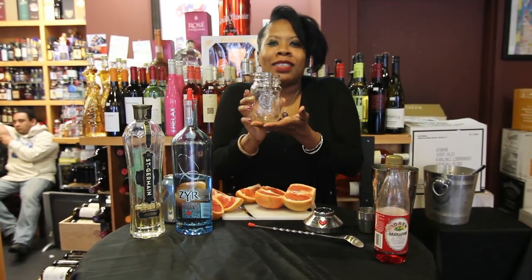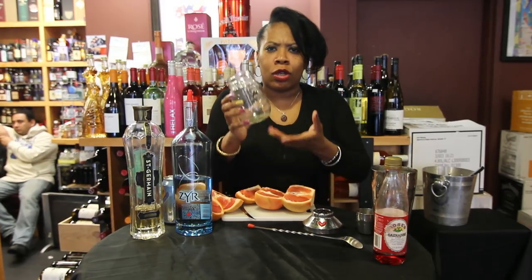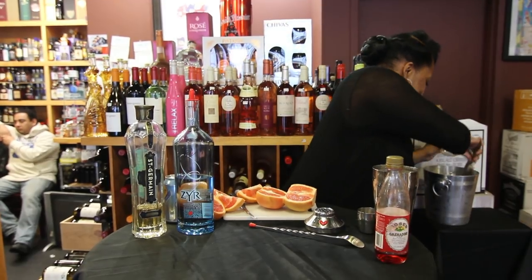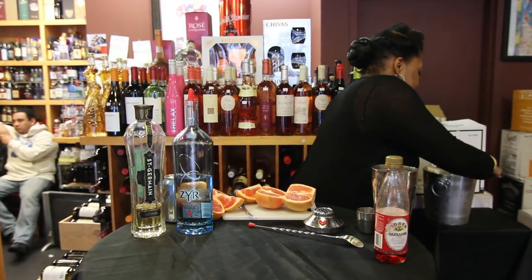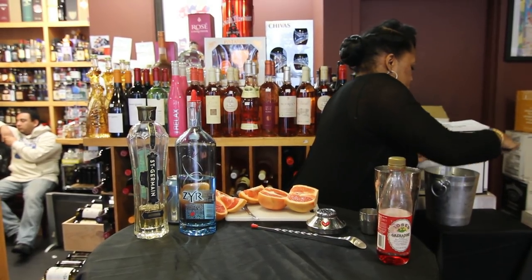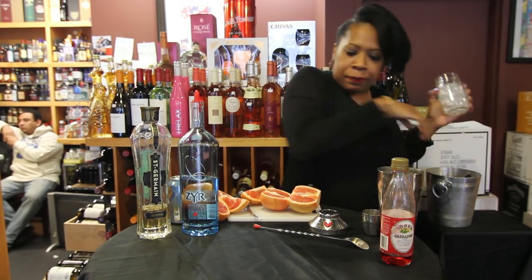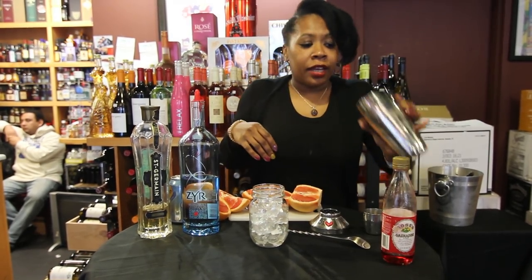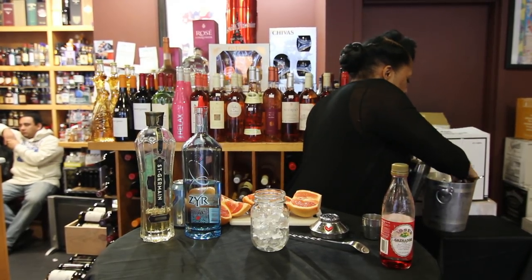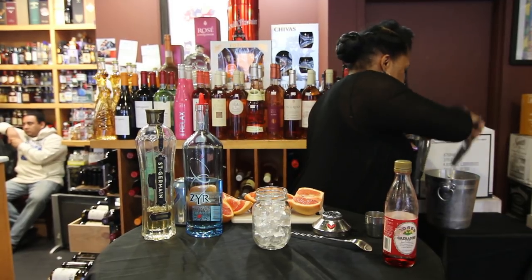First, you're going to get a nice little mason jar. They sell these for about 59 cents in any arts and crafts store. You can get one and just keep it as your red bottom drink jar. Fill it up with ice, nice and filled up. Then get your shaker and fill it up two-thirds of the way with ice.